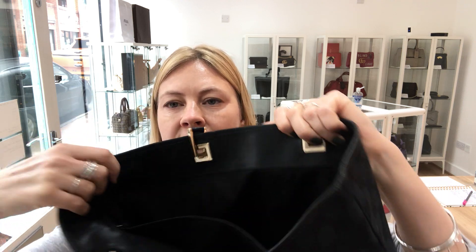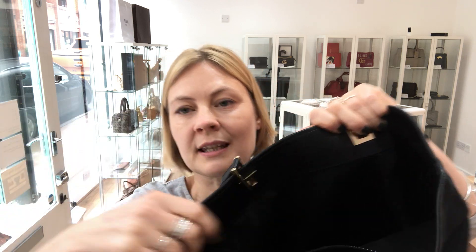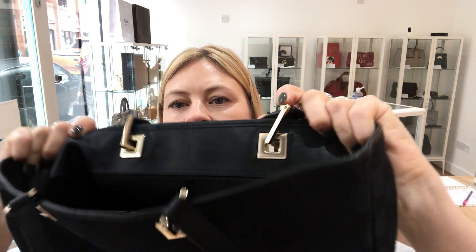There are some signs of wear on the outside, but the inside of the bag is pristine. We've called it good because there are some signs of wear on the leather. With the hardware, there are no scratches — nothing to point out. You can just see that it's been used, so we've called it good condition.